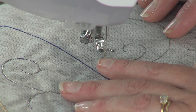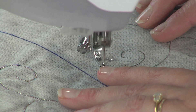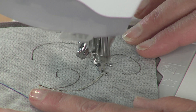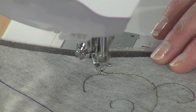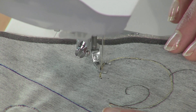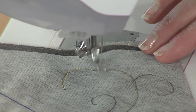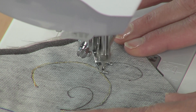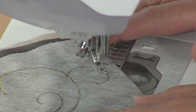I have my free motion foot attached — that is how I'm going to do my swirls. The best way I found is to start at the base of one and take a few stitches to lock the stitch in place, then simply move the fabric to the side. You don't have to go one direction because free motion lets you go in any direction. Follow the main spine all the way around first because we're going to make two passes. This design is extremely forgiving, so if you aren't a perfect free motion stitcher, you can put your two lines closer together right on top of each other.